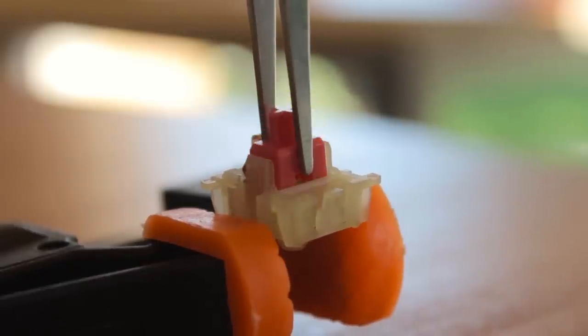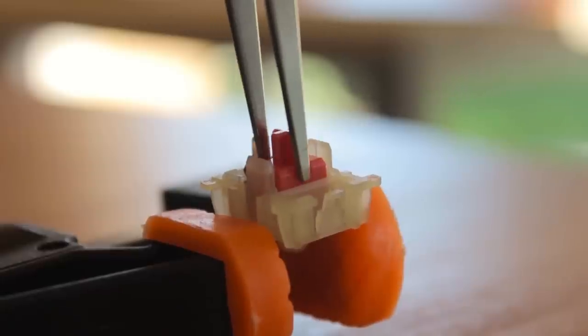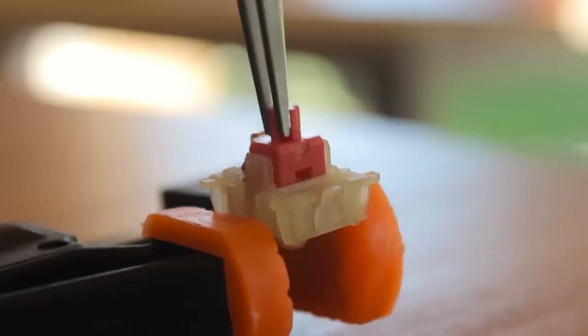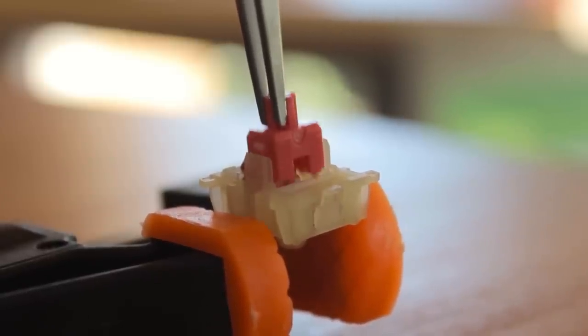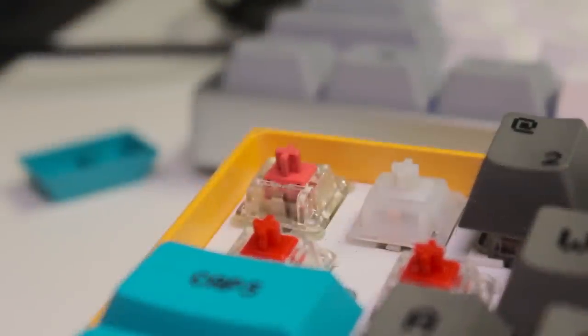Cherry MX switches are also known to be a bit scratchy. This is mostly caused by the friction created between the slider and the housing, but I don't find it as scratchy as Cherry MX Red switches. Off-centre you can of course feel it, but straight down I think they're quite smooth. The dampeners make it a bit different to determine how smooth they are, but they are definitely smoother than stock reds, but not as smooth as Gateron reds.